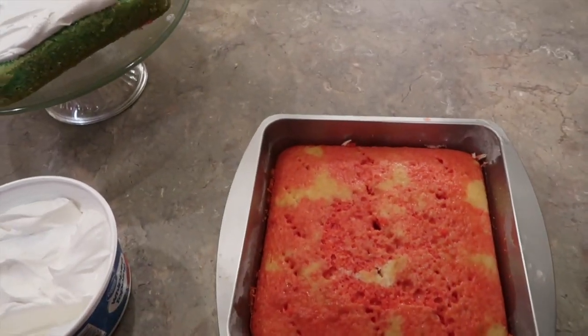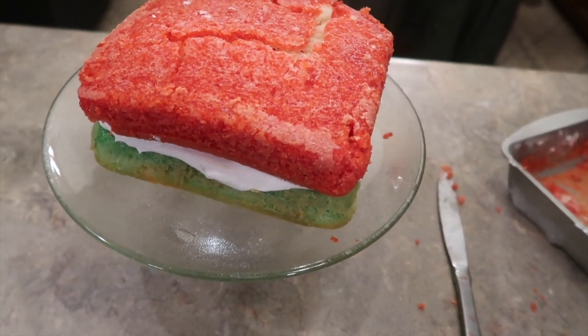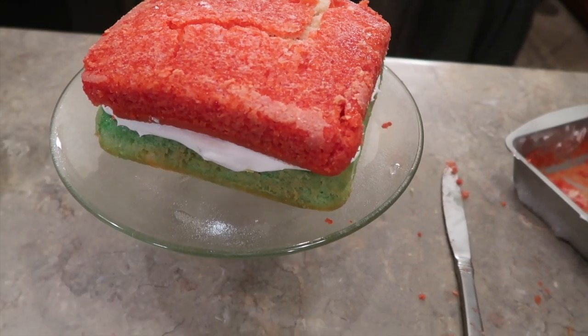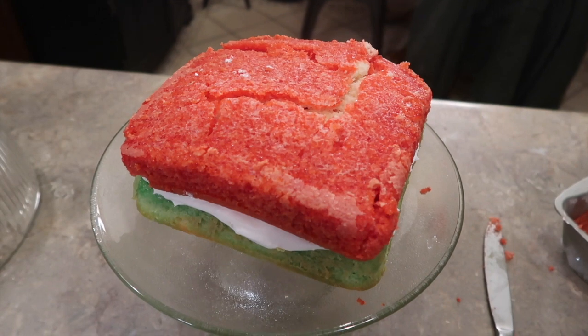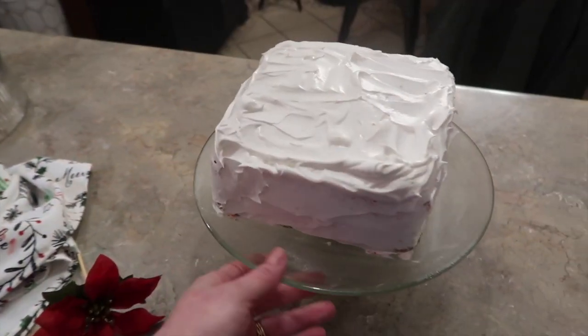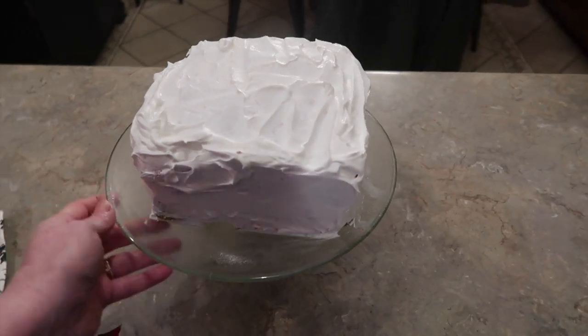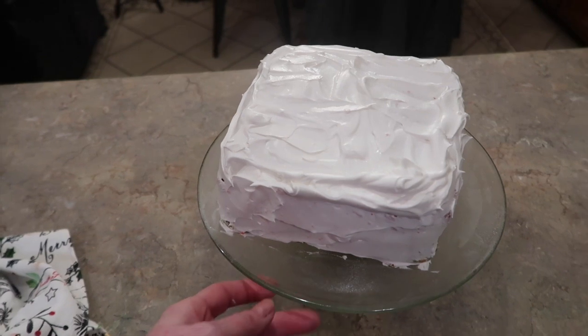Now I'm going to loosen up the red one and put it on top. Got the red one on there — it wants to fall apart just a little bit. I maybe should have left it in there three solid hours, but I'm going to go ahead and frost the rest of it with the Cool Whip and it should cover up any imperfections. Crisis averted — I was able to cover up the cracked top layer with plenty of Cool Whip, just your regular tub size.